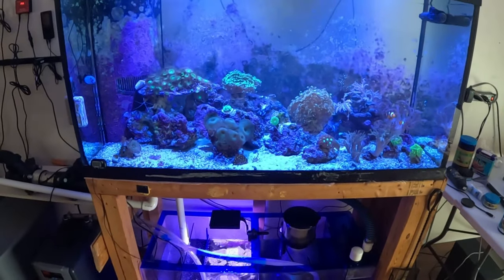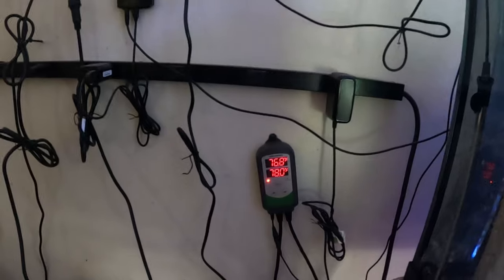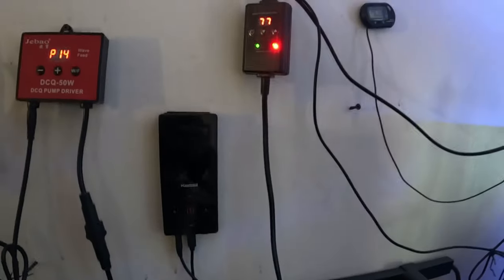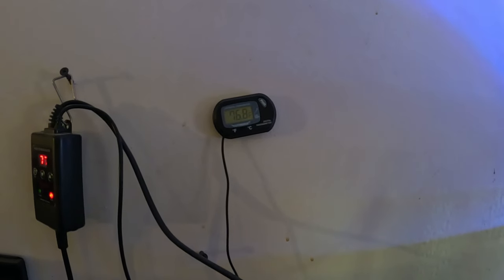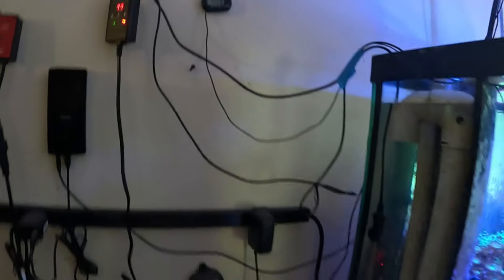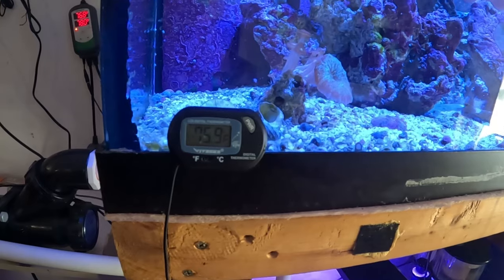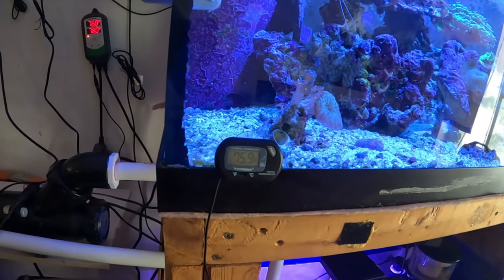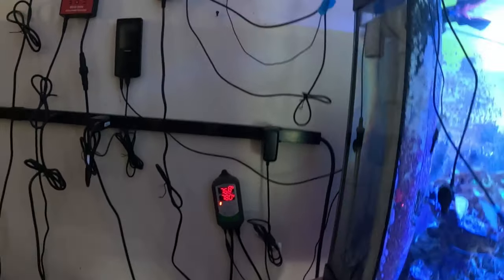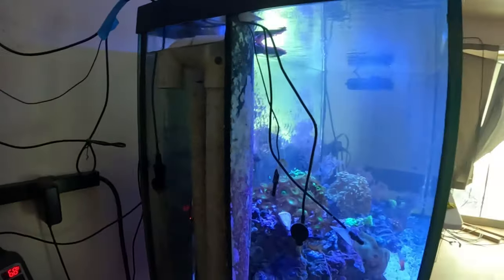I didn't want to add too much water and throw off my salinity in this main tank. After I added the water, this probe in the tank reads 76.8. The heater throttle monitor reads 77. And my sump reads 75.9. So my sump is about two degrees off overall - not too bad. Seventy-seven, seventy-six - that's not bad at all folks.